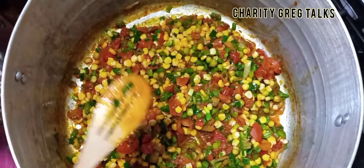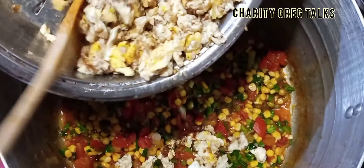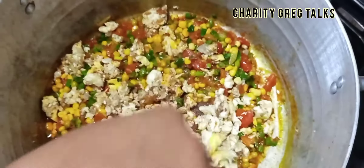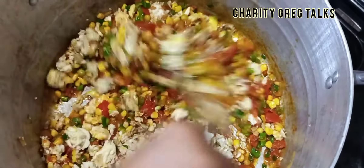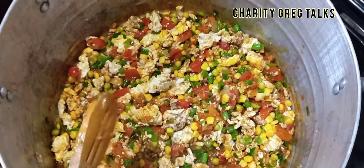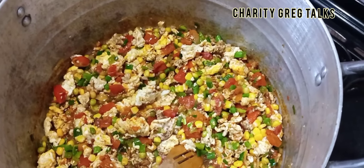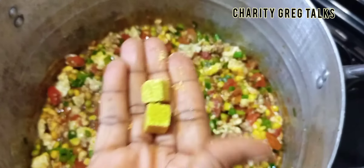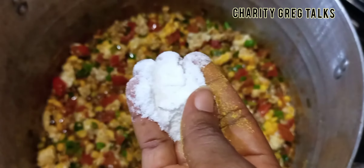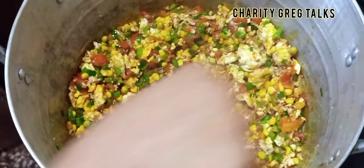I'm adding the eggs from the frying pan into the other mixture to combine and incorporate everything together — the eggs, the green ingredients, and the tomatoes all joining together. This meal is already looking so beautiful and inviting. Since we are making fried rice, we're going to add our rice into it. I'm adding a little more Maggi into the whole mixture and salt to taste, then turning it together.